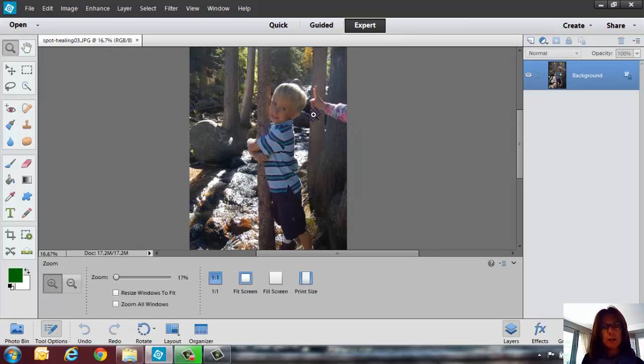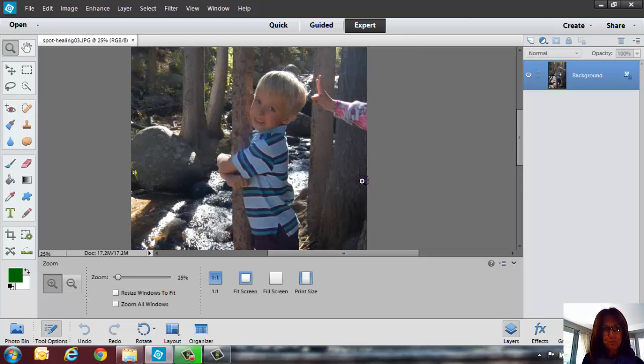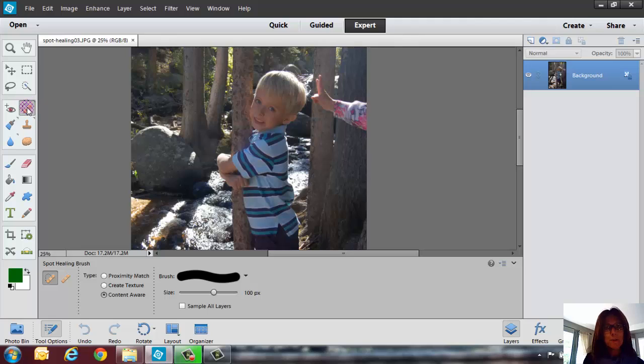This one might be a little bit more tricky because it is such a big area. Let's say we wanted to get rid of the little girl's hand — she's trying to give him the peace sign. So I'm going to come in here and just do a big old chunk and see what happens. It doesn't look too bad, but I do see that a little bit of pink from her sweater is kind of in there. A lot of times you'll see it was there, but other people would not know it was there. So I'm just going to go in there and do a whole big area.